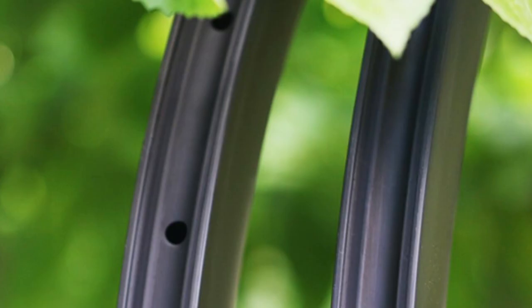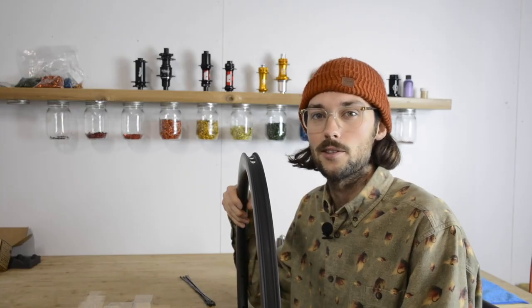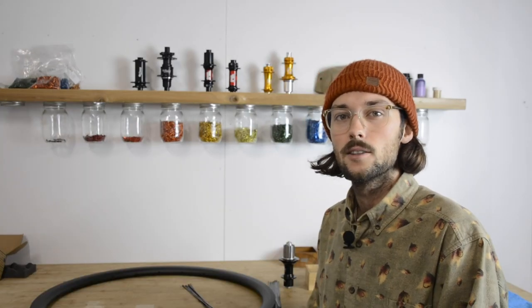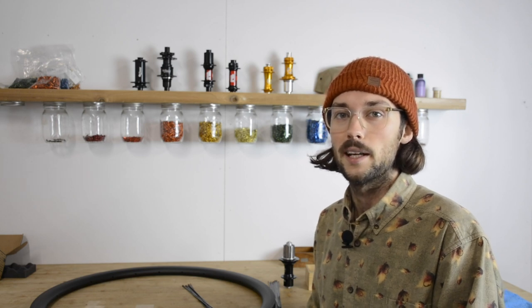I'm Matt from Light Bicycle and today we're going to be lacing a true tubeless rim. Tubeless rims are tubeless ready without tape, because they have no access holes at the top, so traditional wheel building methods aren't going to work here. There are a few different approaches, and in this video I'm going to show you how to use the magnet approach.